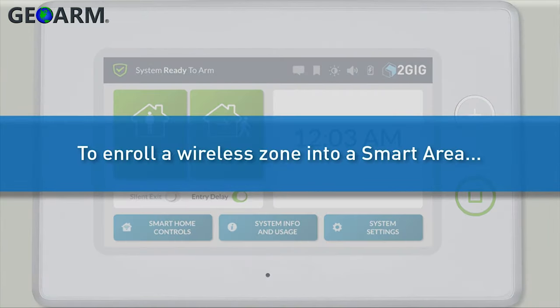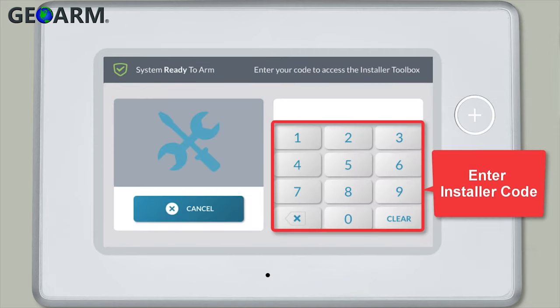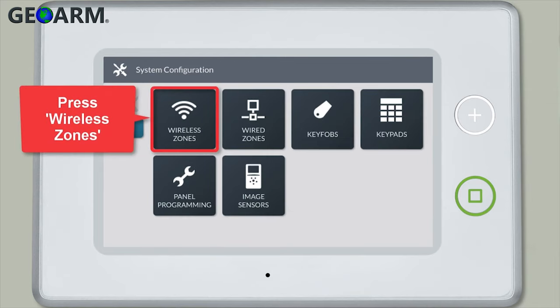To enroll a wireless zone into one of the smart areas, first press the 2GIG logo. Enter the installer code. Press system configuration, then press wireless zones.